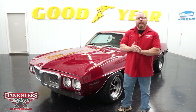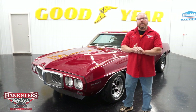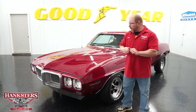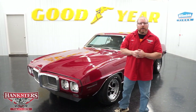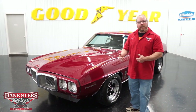John Oaks here with Hankster's Hot Rods at our Homer City, Pennsylvania location, here to bring you another addition to our inventory. Today we have a 1969 Pontiac Firebird that we're going to go over with you right now — show you what kind of condition it is and the options we have on this particular car.